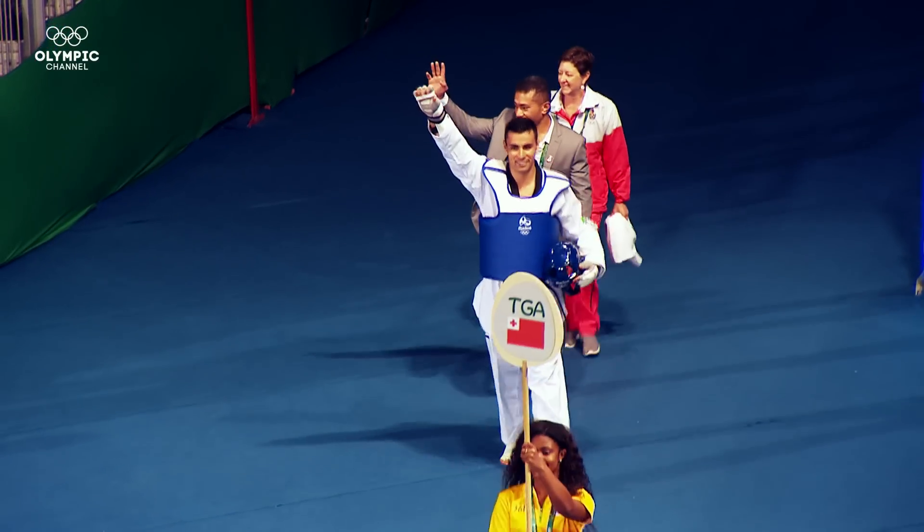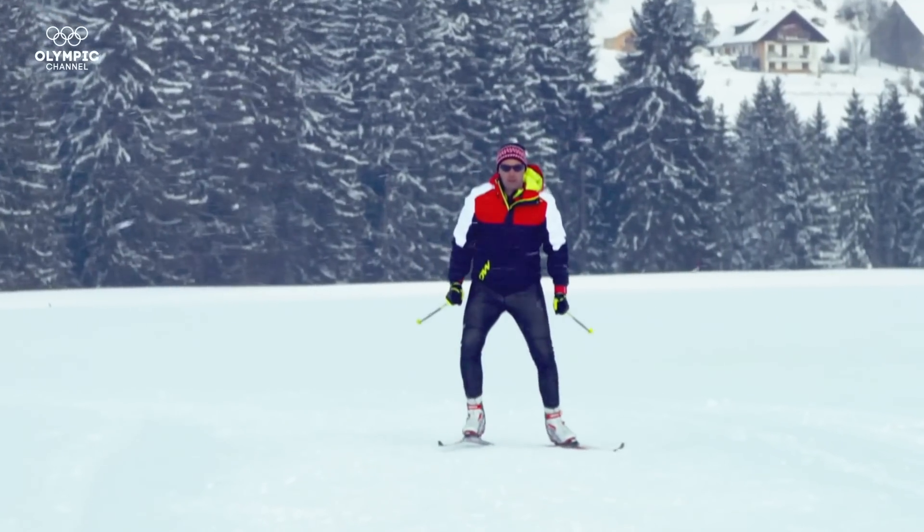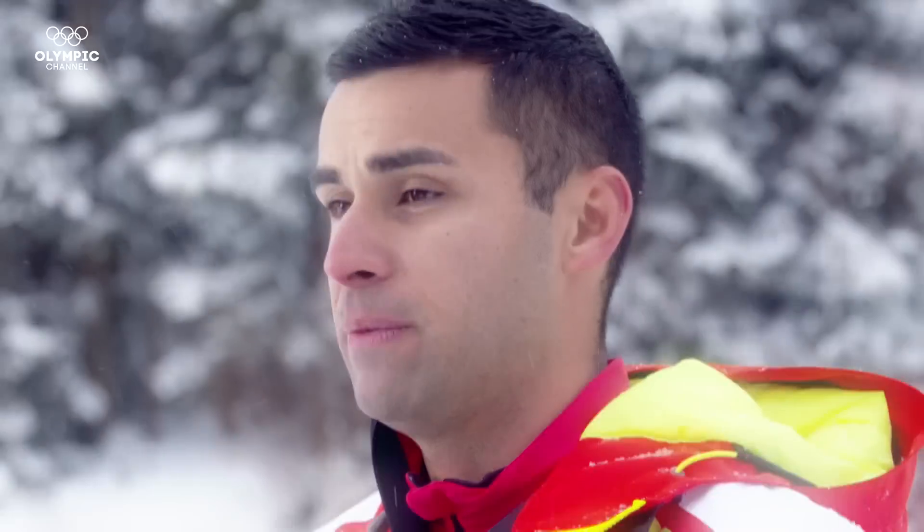Hi guys, this is Peter Taufatofua from Tonga. I represented Tonga at the Rio Olympics and now I'm moving across to cross-country skiing because it represents something which really excites me. It's completely new and challenging for me.